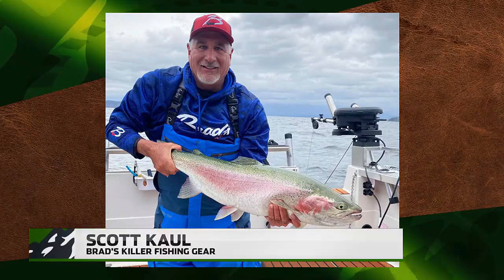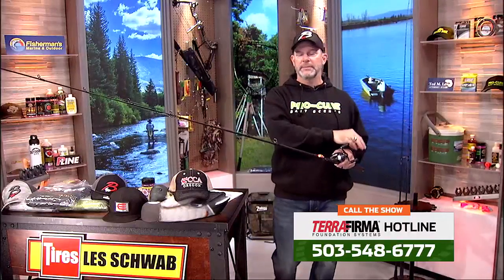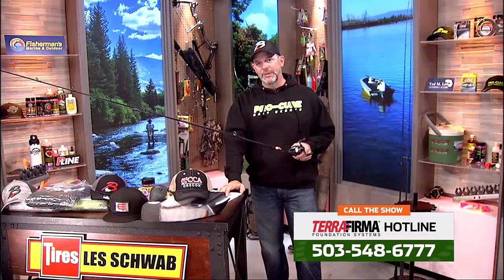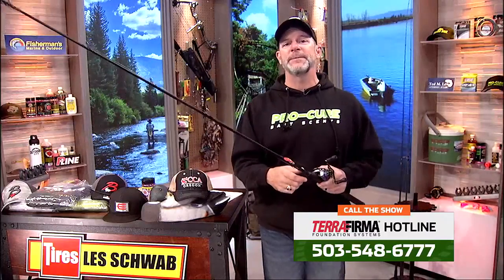Just more options from Brad's — and the perfect time going into the Christmas season. If you're trying to figure out gift ideas for the outdoor person in your life, whether it's stocking stuffers, terminal gear, baits, or whatever they've got to have for winter steelhead or spring Chinook — and believe it or not, a lot of people are already asking questions about springers. Stop it! It's November. We got a lot going on between now and then, but it is a great topic if you're looking for something for a gift.